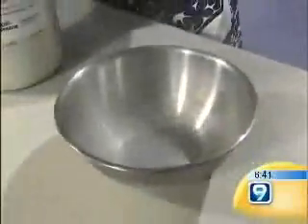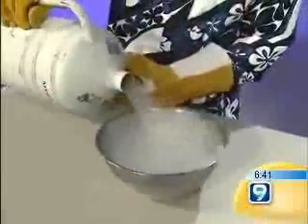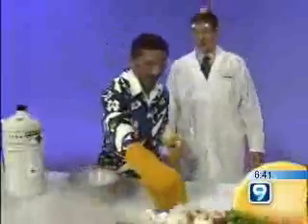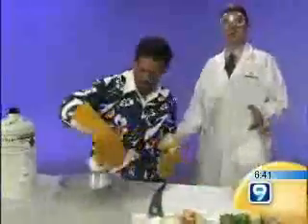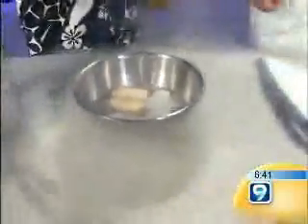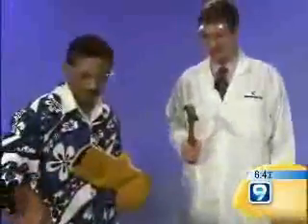Now the next fun part is if you pour liquid nitrogen and put vegetables in it, you're able to break them like you break glass. So I'm going to put some onions in. It's basically just going to freeze. Obviously this is something you can't do at home because we don't all have liquid nitrogen, but you might be able to talk to your science teacher about doing this. You should be careful and wear all the safety gear required for liquid nitrogen. I'm going to take it out and let you smack it with this hammer.